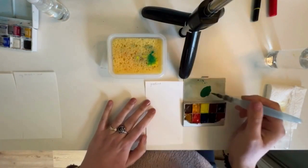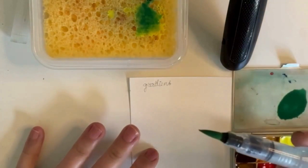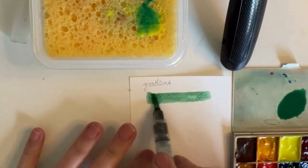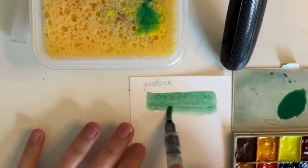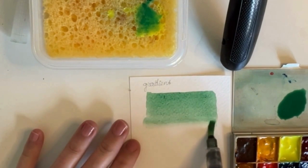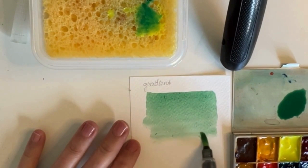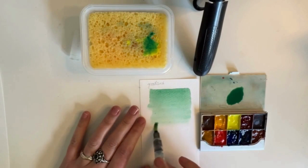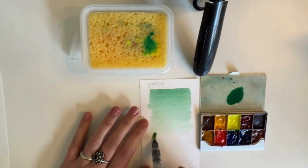Wet on dry technique. Now I will show you how to create a gradient — this means we will paint wet on dry. Pick up the paint from your palette and, without applying pressure, place the brush on the paper and work slowly downwards. If all goes well, the water should flow a little. Now I will press in the brush and the color transition will be faster, because more water is added. This technique is actually easier than doing it with a regular brush and water.